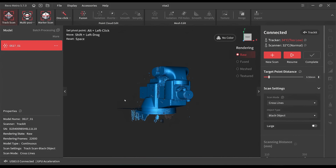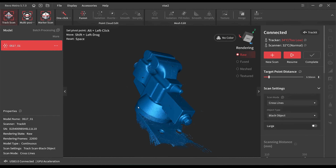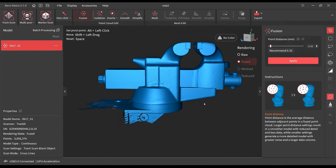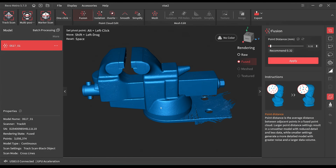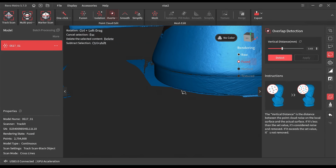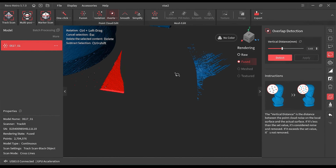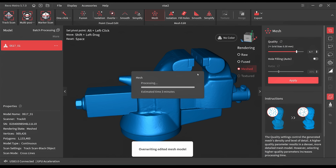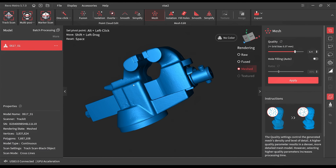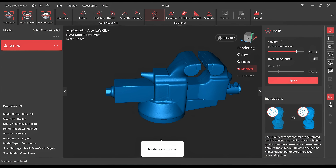I'm pretty happy with how the point cloud looks, so I'm going to stop the scan and hit complete, and now we're going to start the refinement process. The first step is running the fusion command, which fuses the point cloud together and also gets rid of some of the scanning noise or floating points. These can look a bit concerning during the scanning, but they're completely normal, and after fusion it already looks a lot more clean. The next step is to start cutting away the bits I don't want, so in this case we have part of the worktable and the base in the scan, and I'm just going to remove those, which is quite easy with the various selection tools.